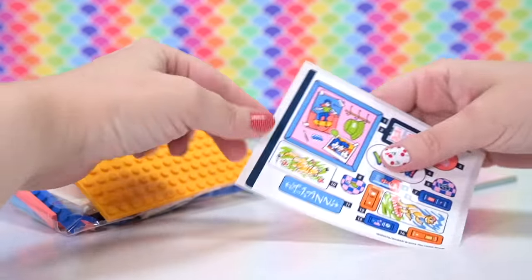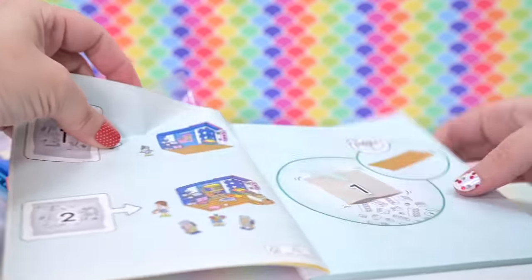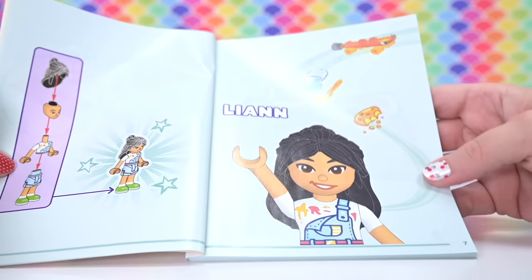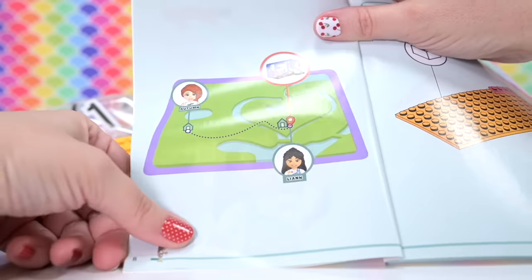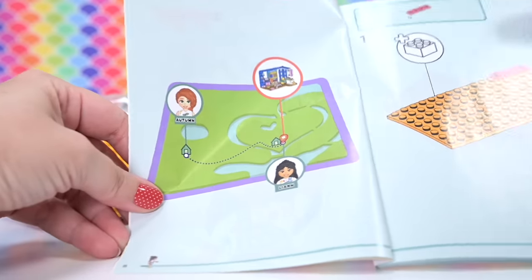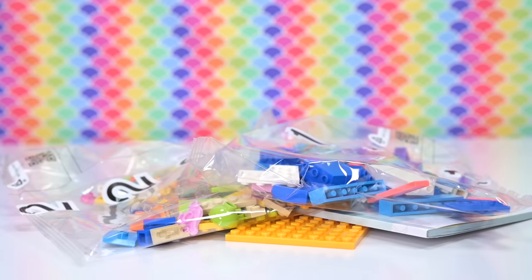So we have got two bags, a very nice bright orange base plate, and some really, really great stickers. I love the stickers — they add so much character to the set. We've got Leanne's signature page here and where she is situated on the map. I'm going to compile these soon so we know where everybody is. This is very exciting. I'm just loving the new Heartlake City and the new sets and everything about 2023 so far.